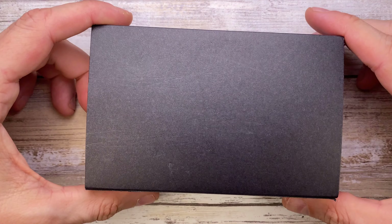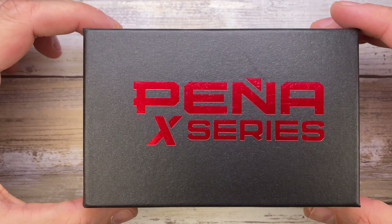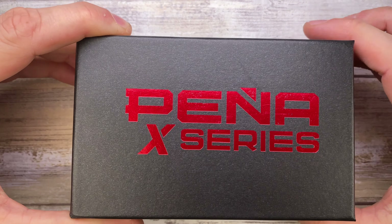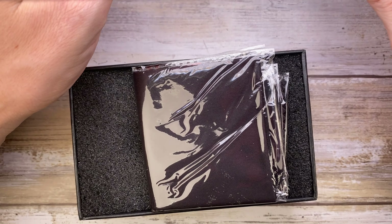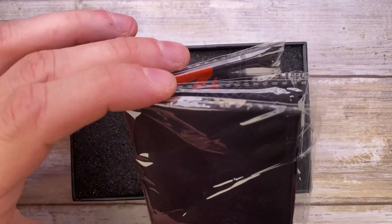All right, ladies and gentlemen, Fabs in the house! Today I have this little guy right here for a quick unboxing and quick review. This is the Pena Knives X-Series Apache front flipper — fat carbon green. This is a limited edition; there are only 10 of these made.